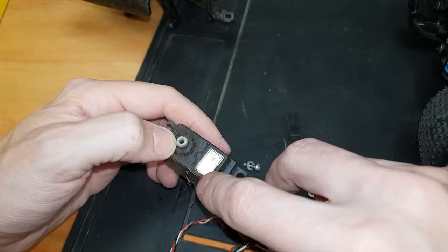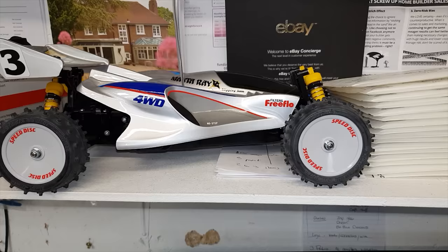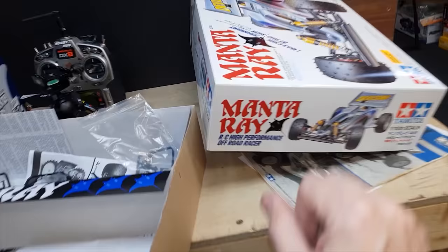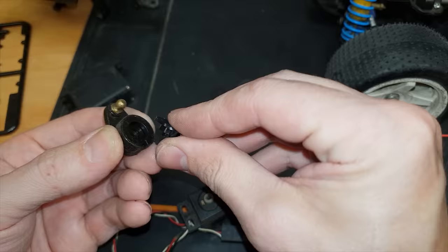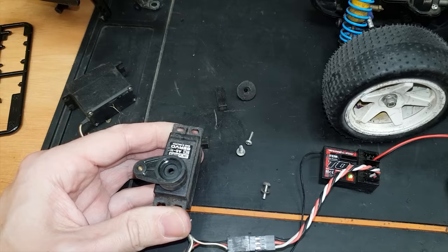This one's a Futaba, which means it's got a different spline. But I have a re-release Manta Ray with a Futaba spline, so I should have somewhere in here an Acoms spline. Result! Check out that speed.